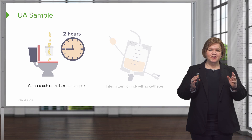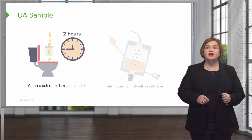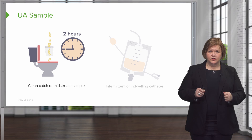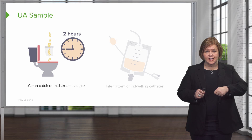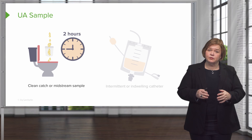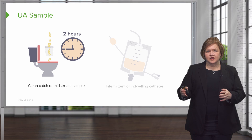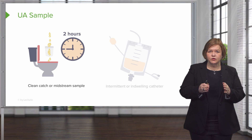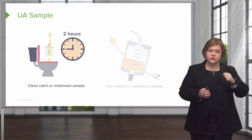What is that two-hour clock about? It's critically important. You need to make sure that you test the urine — meaning you dip the dipstick into the urine — within two hours. It would be a good idea to do it right away, but if the sample has been there longer than two hours, you'll need to discard it and get another one. You have a two-hour window to dip the stick in order to read the sample.